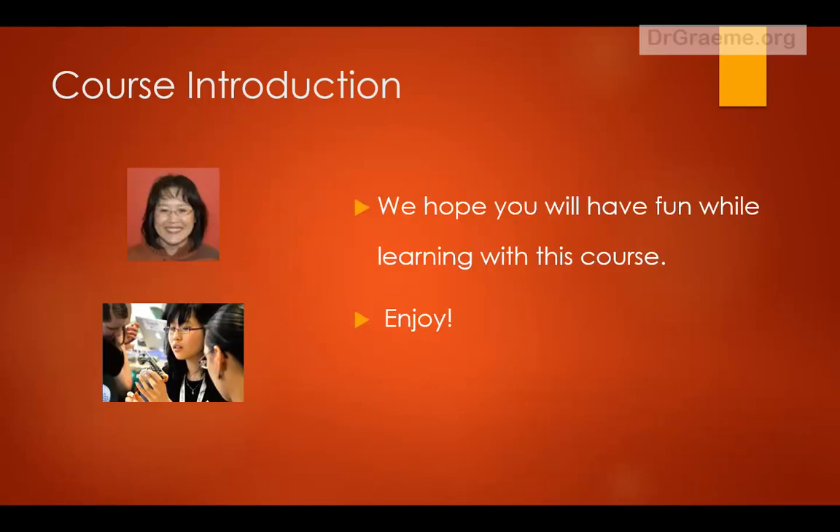Well, we hope you'll have fun while you're learning with this course. Enjoy!